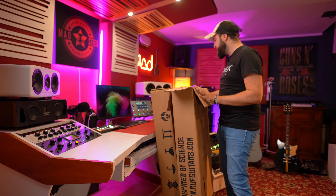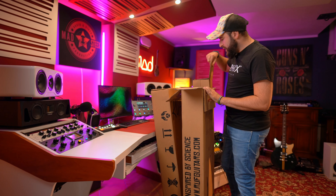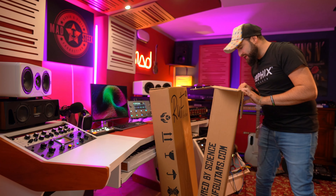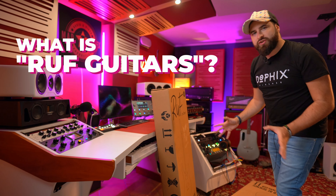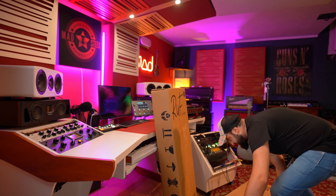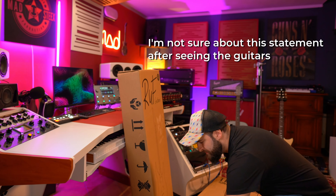What a surprise guys — as you can see I have here a Rough Guitar. The surprise is that I have two Rough Guitars, because I was expecting only one guitar. I received two, so let's find out together what's inside. I'm super excited to try out Rough Guitars.